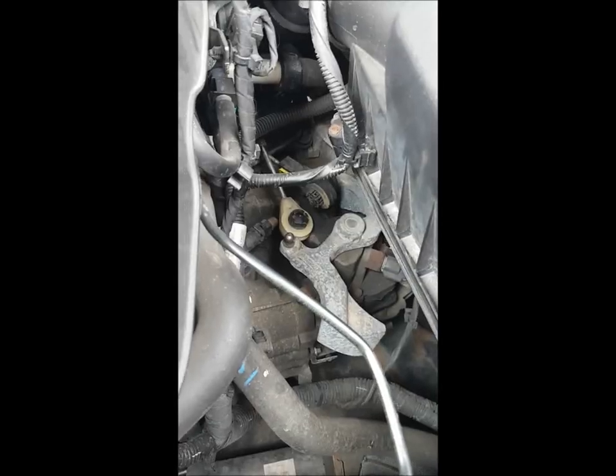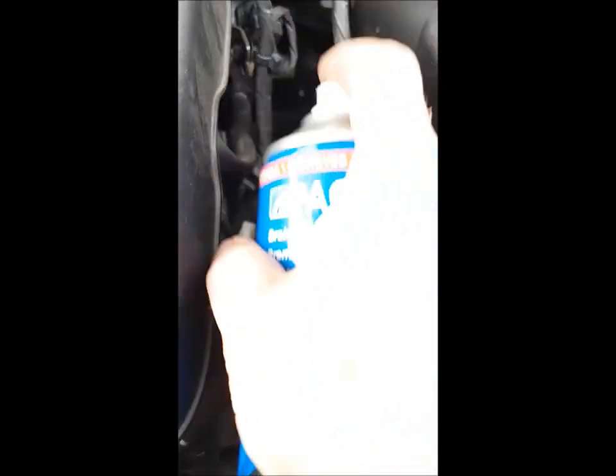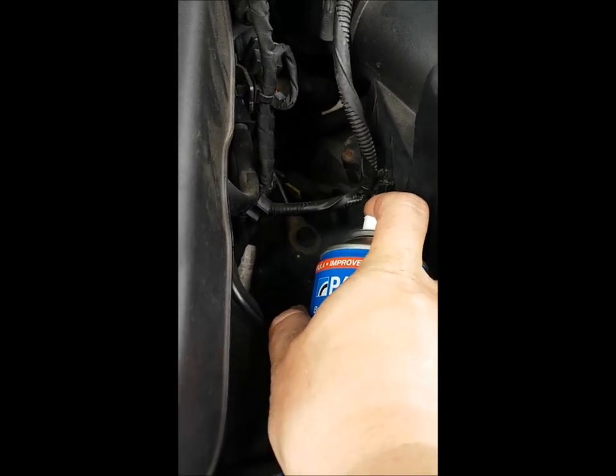Ensure the existing ball stud is thoroughly cleaned by using a brake cleaner or similar product to remove any traces of grease.